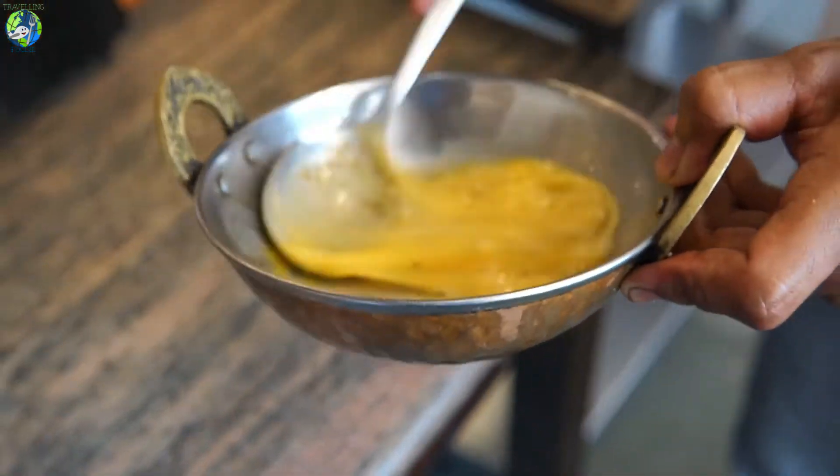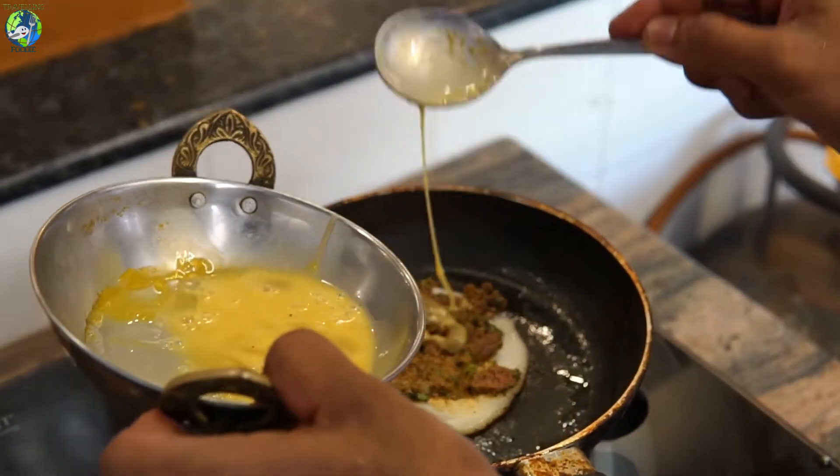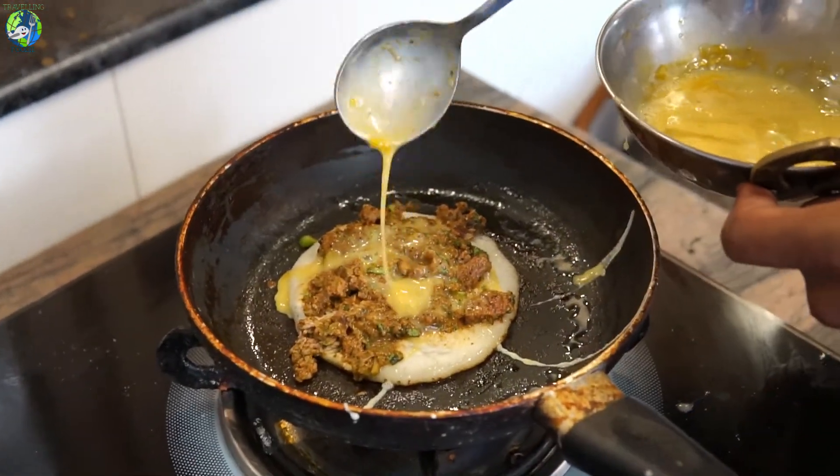Then we add a beaten egg as a topping. Once it cooks, we twist it and let it cook very well. Then we cut it and serve it as the dish.